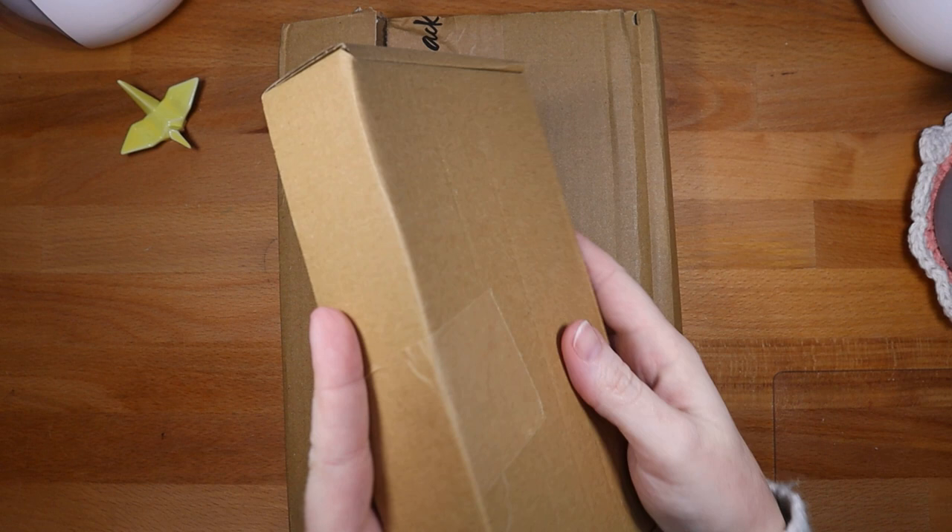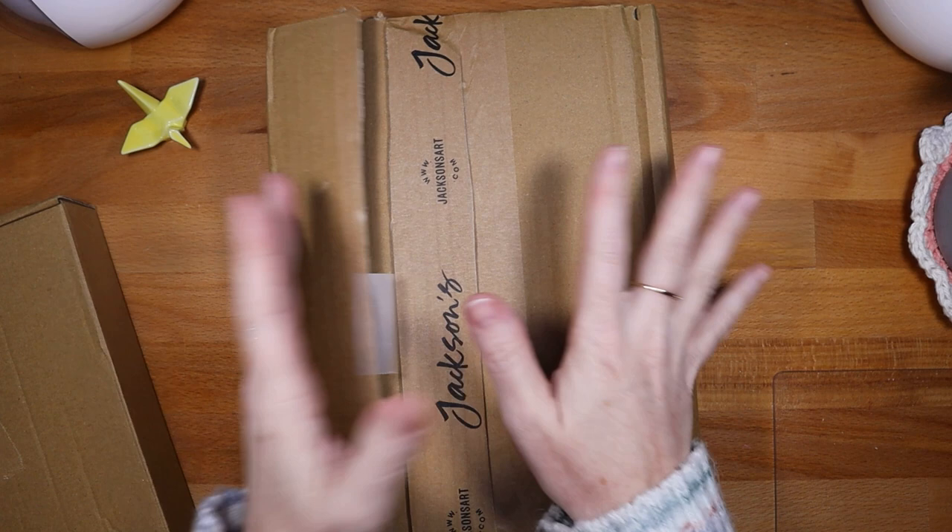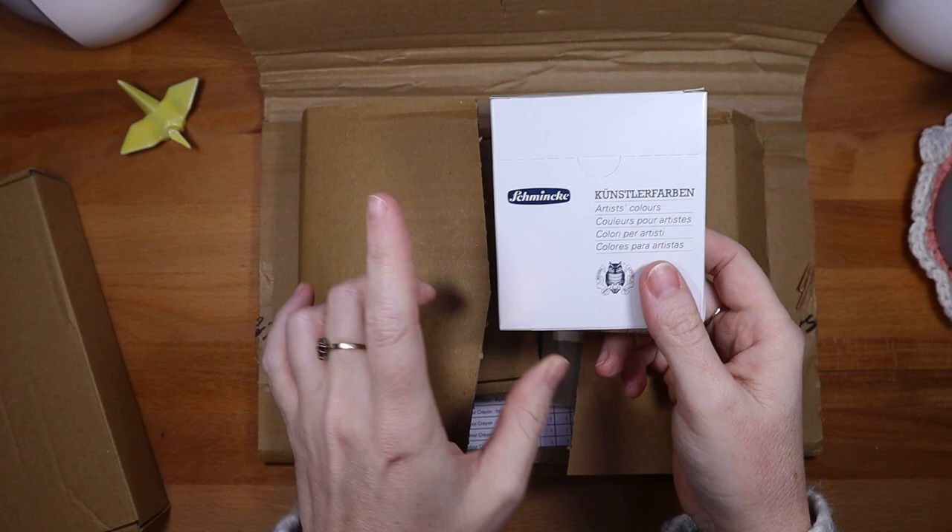I can show you the art supplies I bought. This is an order I got a couple weeks ago, and this one came today. So let's take a look at today's order and then I'll show you the ones I bought that I haven't shared yet.